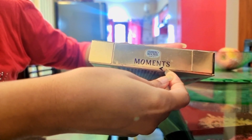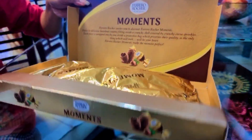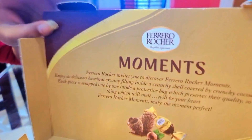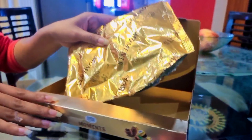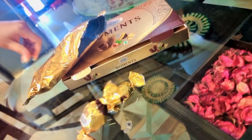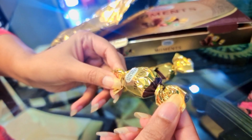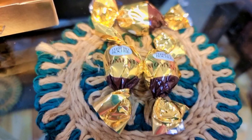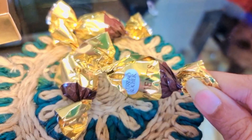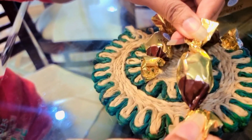There is a seal provided, so you can open it like this. I have opened it to show you the box. Here is the box, and you can see the pieces inside. This is the main box. It has a chocolate piece inside — I will show you the box here. I am going to open it so you can see.